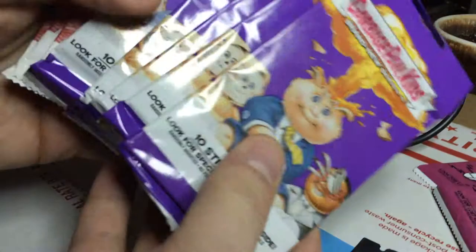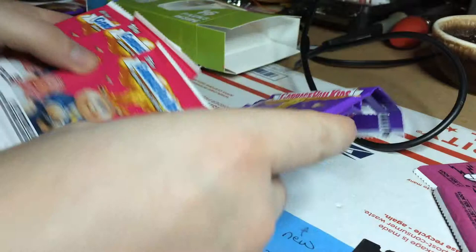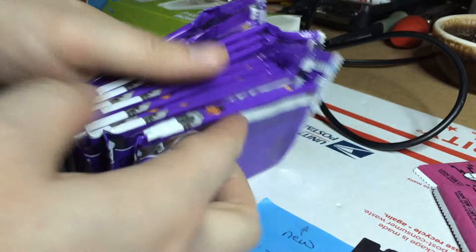So there you have it folks. Just wanted to show you all what you can find inside of these — these are those trash boxes you can find at your local Target. We've got 3 packs of Brand New Series 2 and 3 packs of Chrome Series 1.